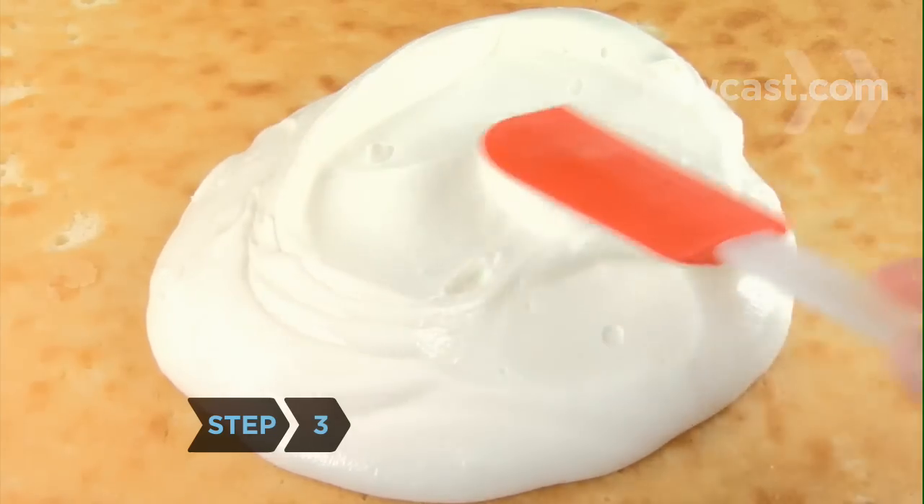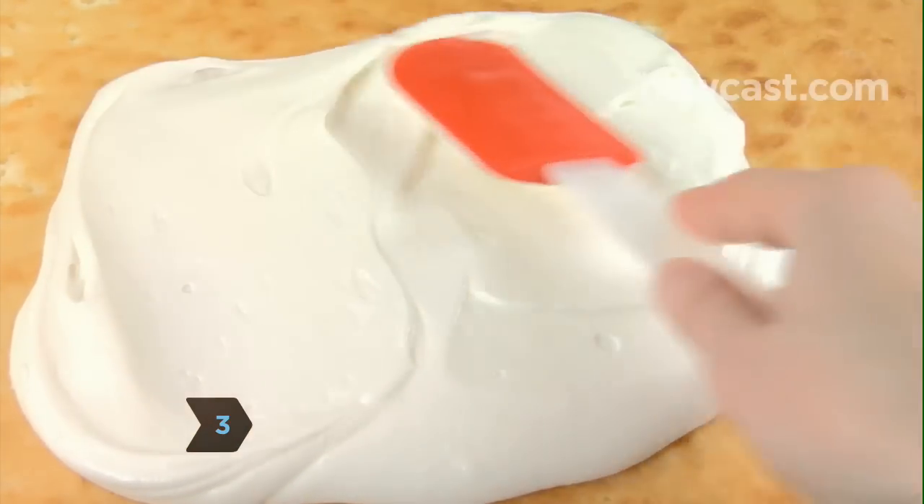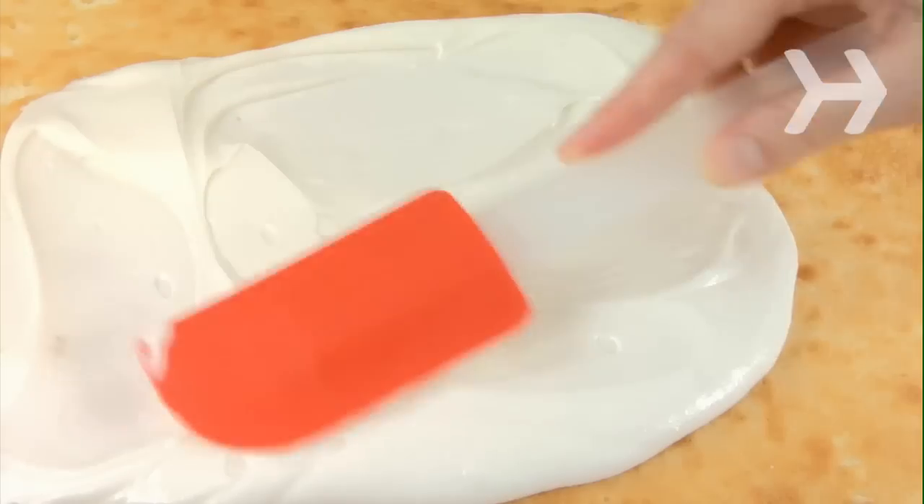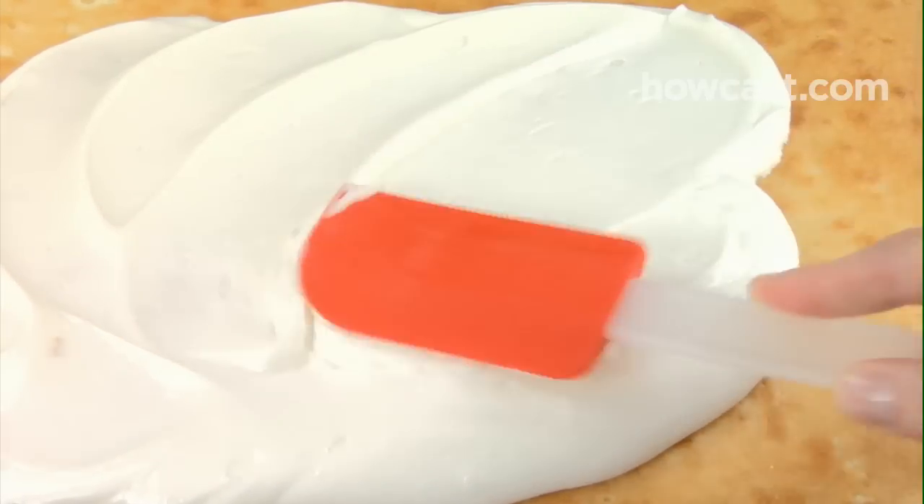Step 3. Using a spatula, frost the cake with vanilla or cream cheese frosting, real whipped cream, or whipped topping. Save enough frosting to fill a large pastry bag fitted with a star tip.